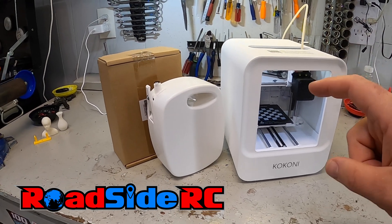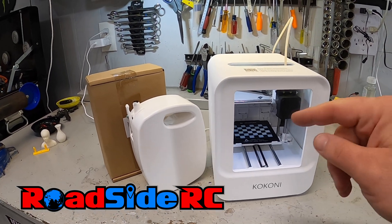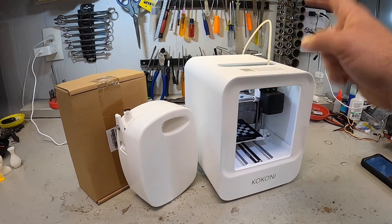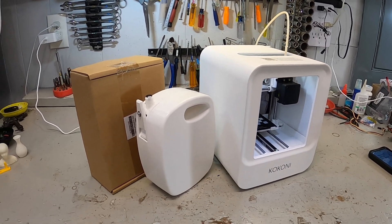This is the Kokoni EC1 3D printer, and in this video I'm going to show you how you change the filament out in it so that you can print in different colors.